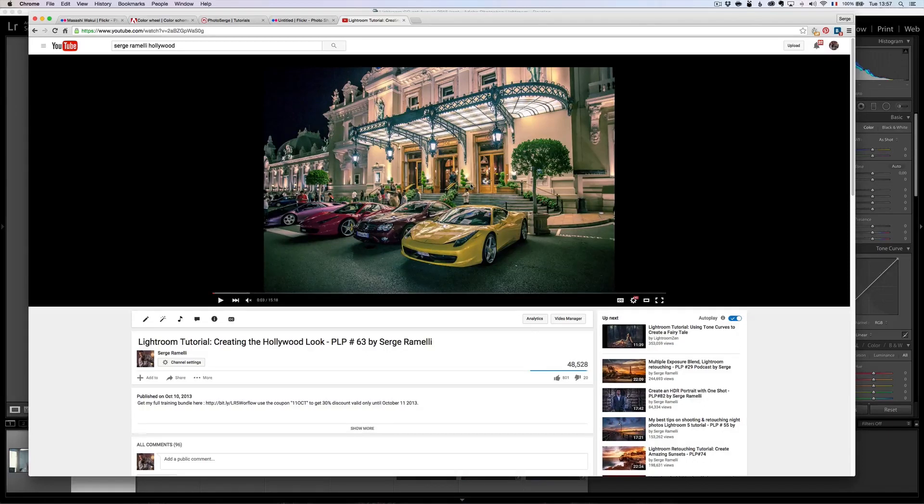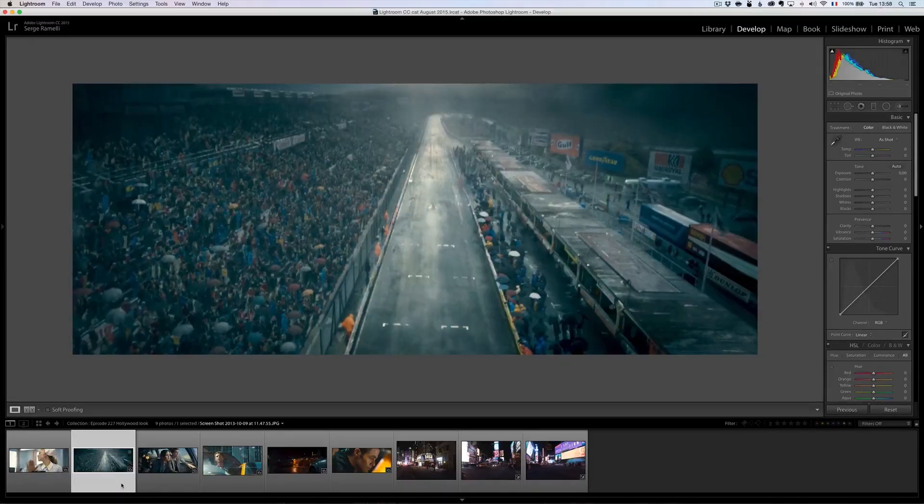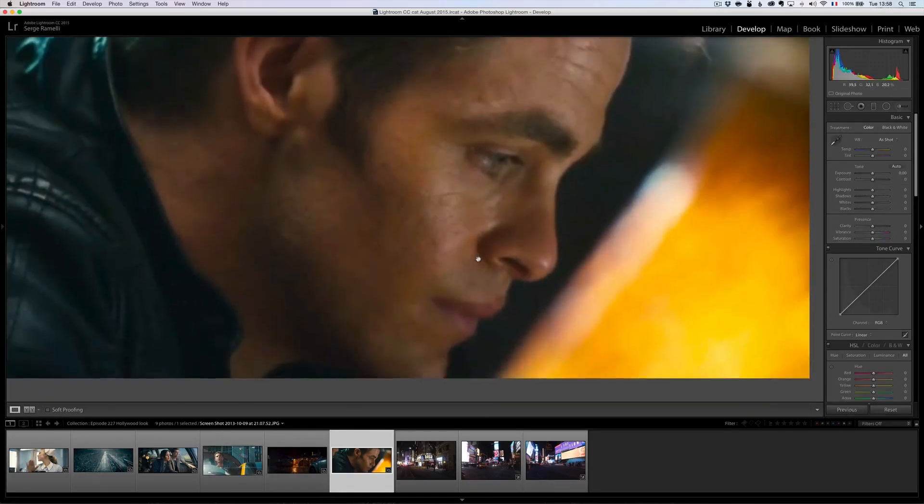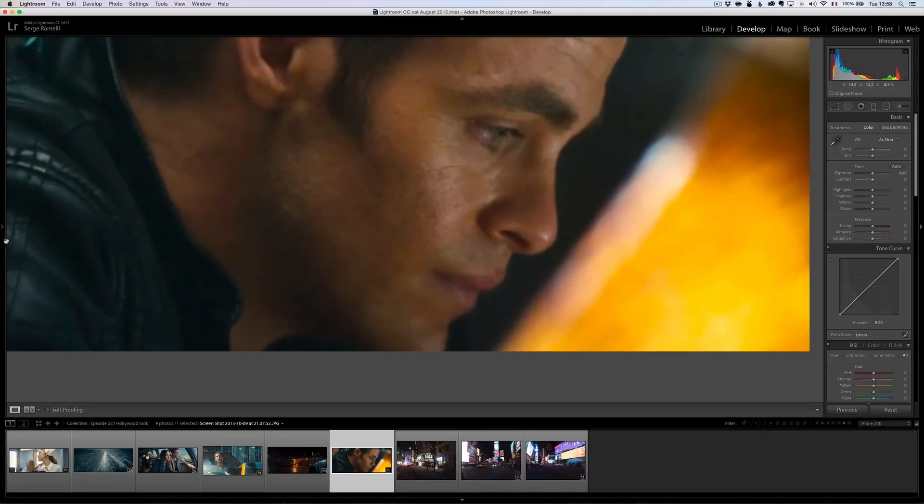Let me give you some information first on the Hollywood look. The whole idea is when you want to make a movie or a portrait, you want the people to stand out, whether it's using a shallow depth of field or color techniques. For example, this is Shia LaBeouf in Transformers. You can see his face is very orange, the car is very yellow, and everything else is kind of between blue and green. This is Star Trek. You can see the face of the actor is very orange, and his jacket is very blue and green.